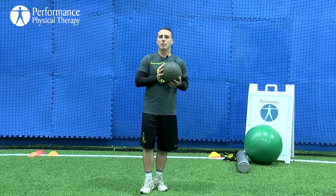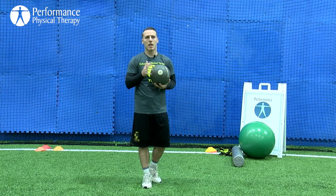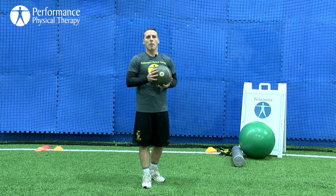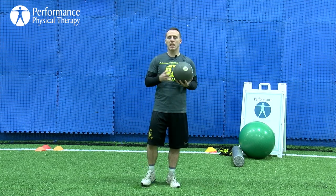Strength is great, but as long as it can translate onto the field it really means nothing. That's where the explosive training comes from — plyometrics — work at a high speed to develop that power on the field or on the court. We're going to be using a med ball today. It's important to use a light med ball — this is only six pounds — something I can move at a high rate of speed, because you do not want to be slowed down by the weight of the ball. We're trying to generate max effort, max force and power output.